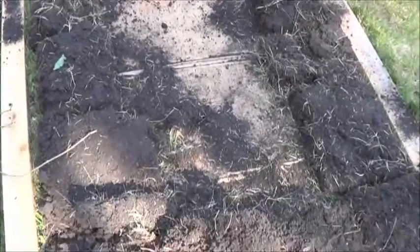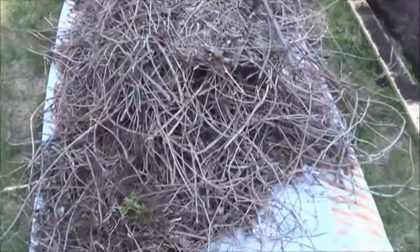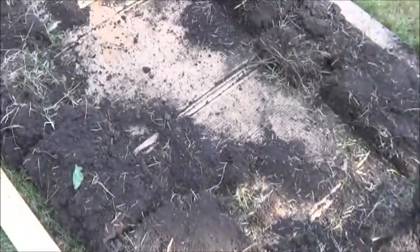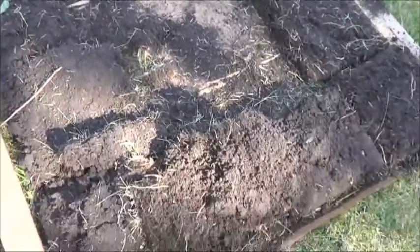With the basic sod frame completed, I'm going to start filling it in with a lot of the sticks and twigs that we have piled up here from other bits of cleanup on the property. Probably should wet this cardboard first, but we're expecting thunderstorms on the weekend, so I'm not going to.